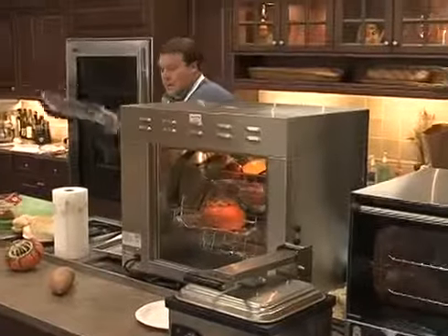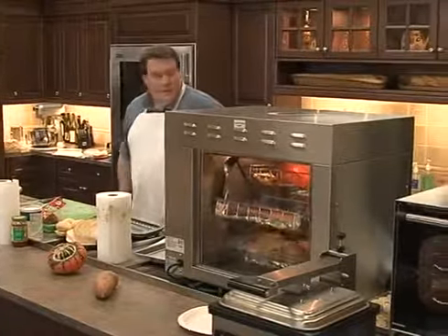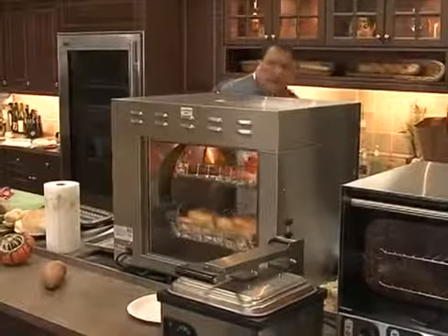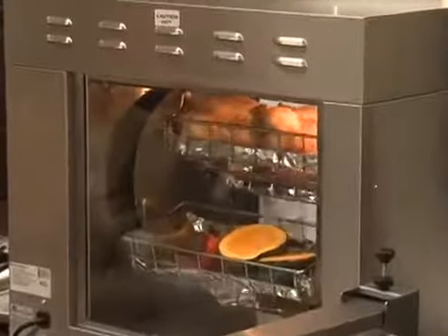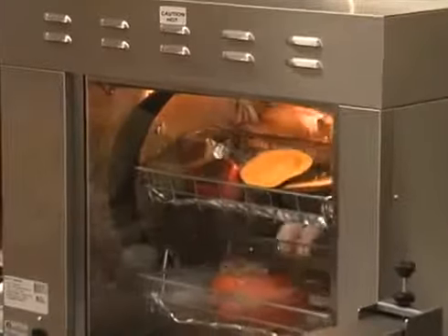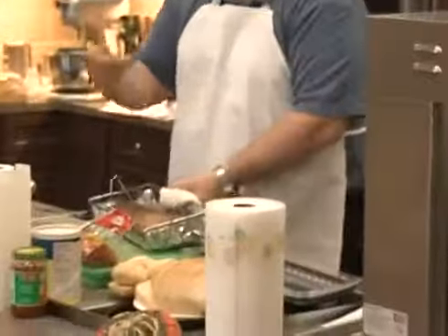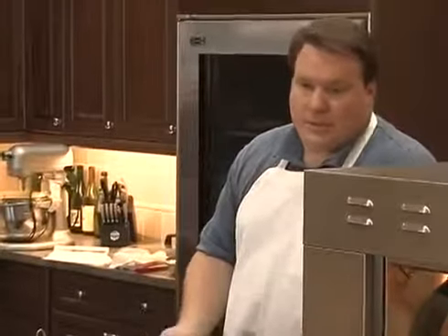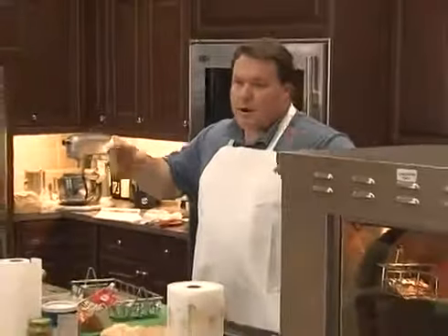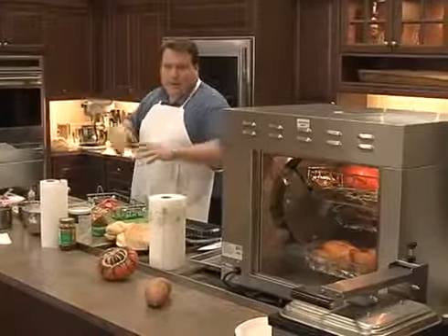The advantage of our baskets is that, for example with the pumpkin or the ribs, you stop the oven, reach in, take the basket out, bring it to the counter, remove the product, box up the ribs, and away they go. It's much easier than a spit product — with a spit you'd have to pull the spit out of the chicken, which is a lot messier.